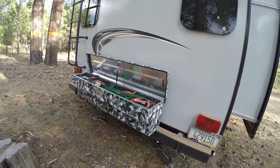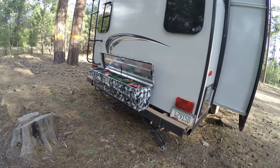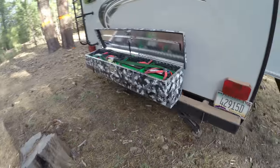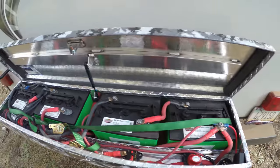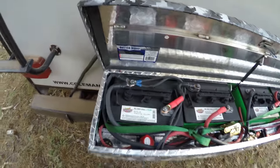I haven't run out of power and I don't own a generator. I've been able to run everything non-stop except for the AC. I'm going to show you my setup — I've got my four batteries here.